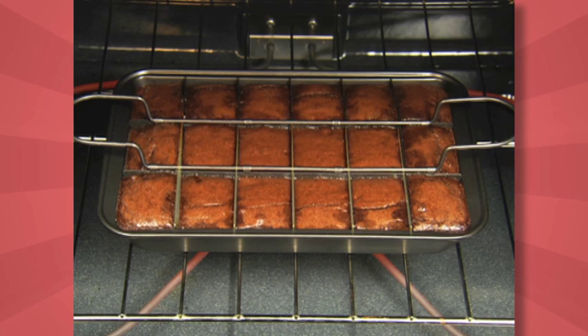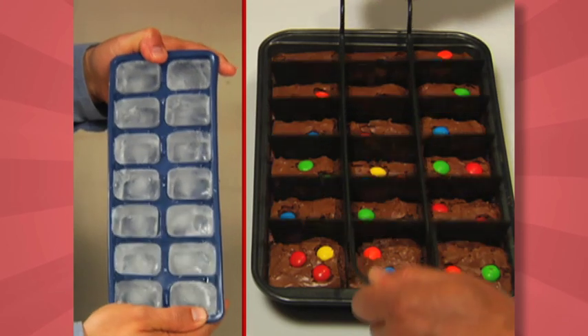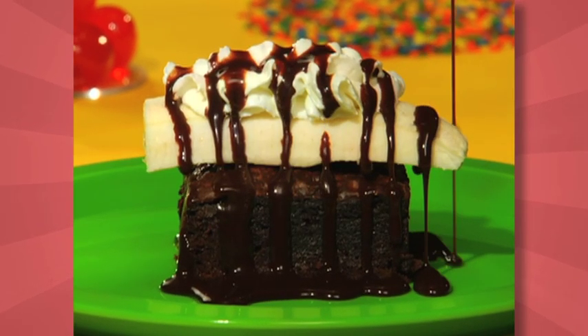The solution? This patent-pending design bakes each brownie separately, so they're moist inside and chewy outside. If you can make ice cubes, you can use Perfect Brownie Pan. Stack them for ice cream sandwiches, or serve warm banana split brownies with ease.